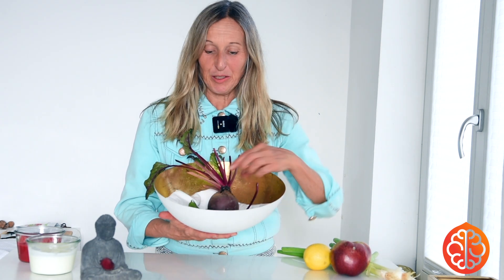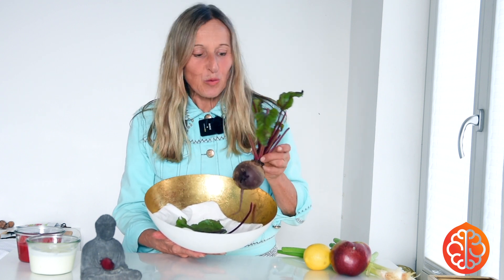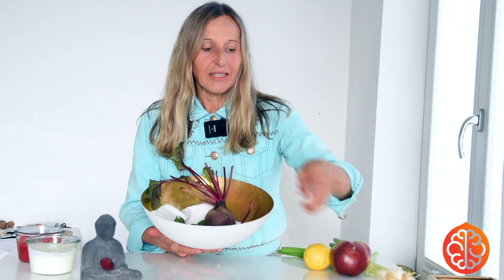Welcome to our rich and beautiful plant of today — this is beetroot. You have many colors. It's fantastic for children in a form that you can manage. You can have pink ones, orange ones. Today I brought you the dark red one, like you probably know it.